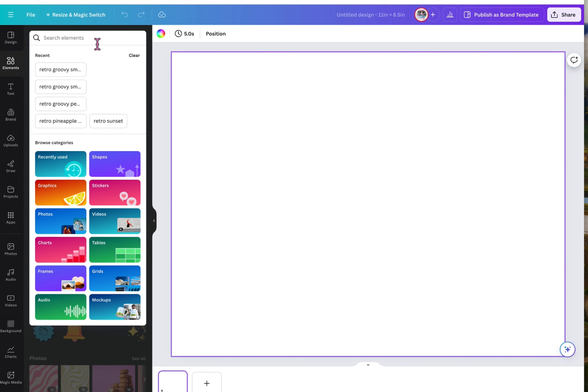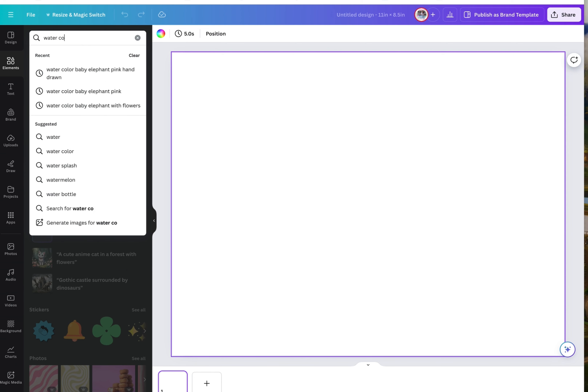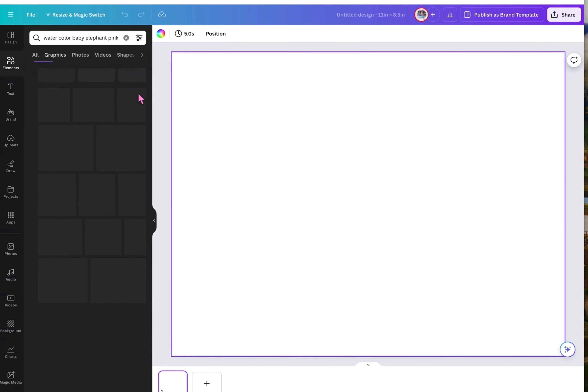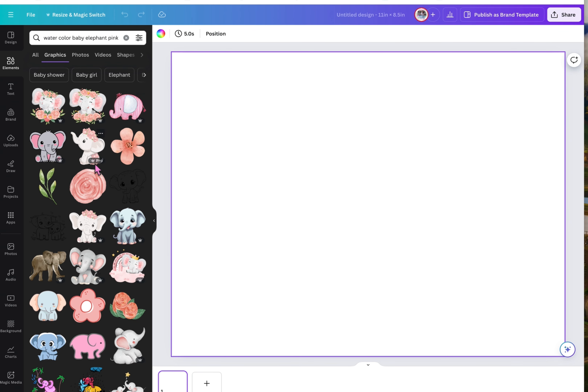Go over to elements and in the search bar we're going to be searching for watercolor baby elephant, pink hand drawn. Then select see all and choose the image that you would like to use.